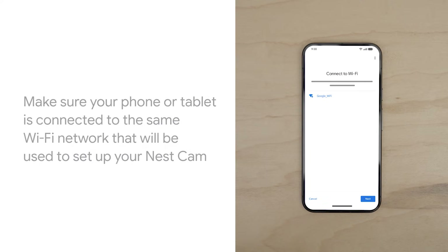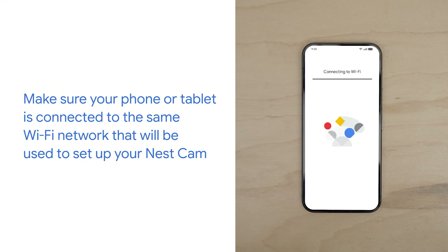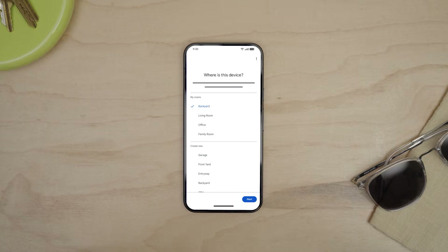Make sure your phone or tablet is connected to the same Wi-Fi network that will be used to set up your Nest Cam. Connect it to your Wi-Fi network. Then select the location where you want to set your camera up.